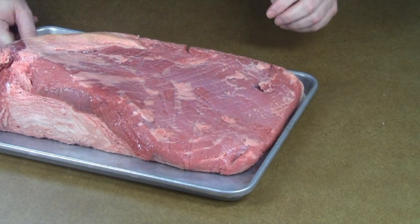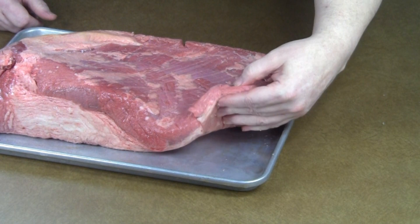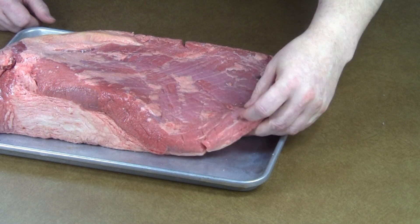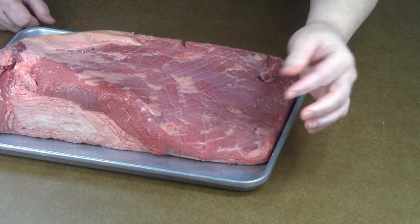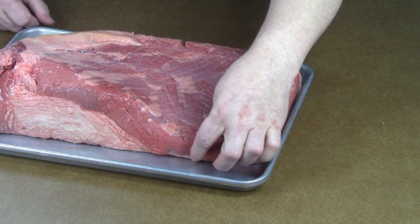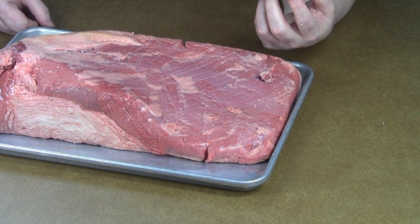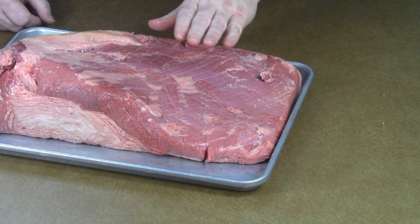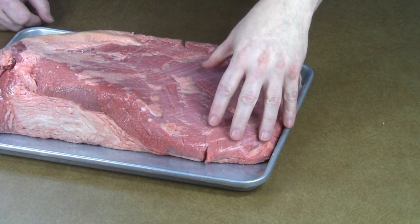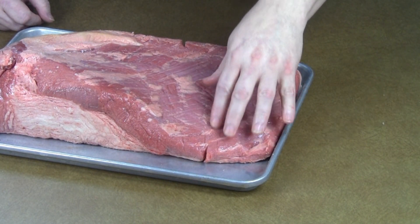When selecting a brisket, try to get one as thick as possible at the tail end of the flat. I've seen some that are just almost paper thin. This very tip isn't that big of a deal if it gets a little dry, but if this whole area here is super thin, chances are it's going to come out really dry and you won't like it. Find one with a nice grain of fat running through it, and make sure the meat portion is as thick as possible here — don't worry about the fat.